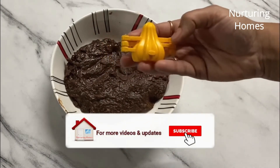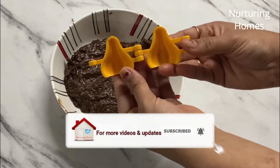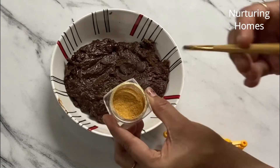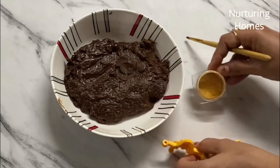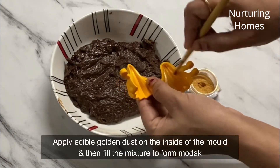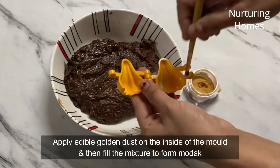Hame isko further cook nahi karna hai. Mein ek modak banane waala saancha lungi — aap chahe toh is mixture ko directly saanche mein daalke iske modak bana sakte hain. Lekin hum kuch different karenge — main yahaan pe edible gold dust le rahi hoon aur ek brush ki madad se isko mein laga dungi is saanche mein.